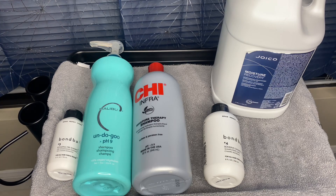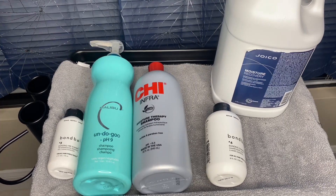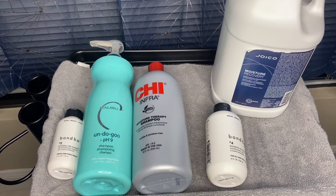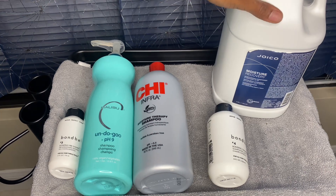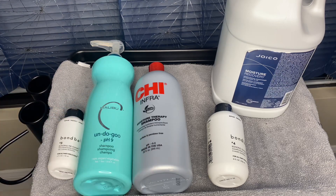Then I follow up with my conditioner — the Joyco Moisture Recovery. It is great for thick, coarse hair; it really penetrates the hair shaft very well and doesn't just sit on top of your hair. You can use this as a deep conditioner once a week and let it sit for about five to ten minutes — it does wonders. It makes detangling a breeze. I use it on all of my clients, and especially on myself today.